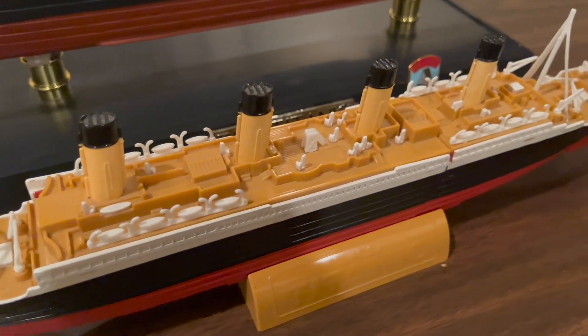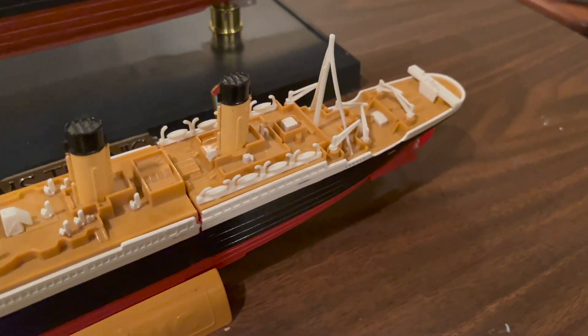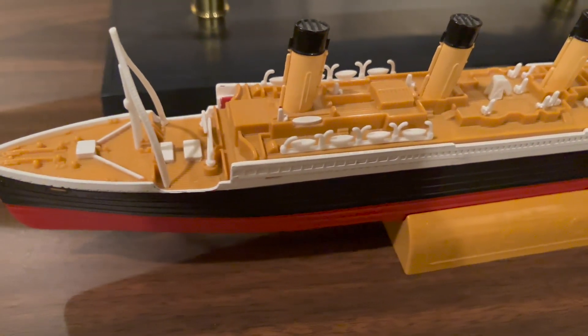The shapes of all the deck houses are represented pretty faithfully, and you can see that many details such as cranes, benches, capstands, winches, and vents are present on this model.